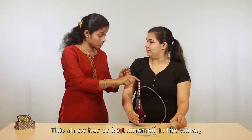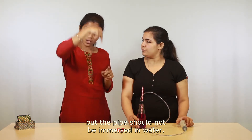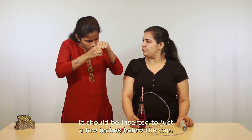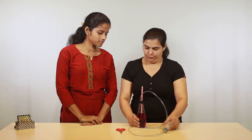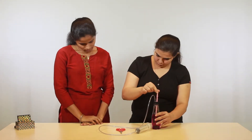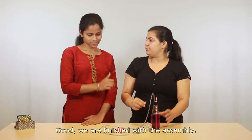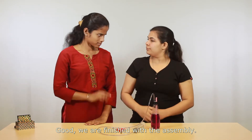The straw has to be immersed in the water, but the pipe should not be immersed in the water — it should be inserted to just a few inches below the cap. Good. We are finished with the assembly.